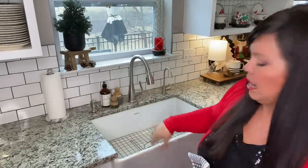Next I'm just going to go in with a black and white tea towel and kind of toss it over the farmhouse sink.